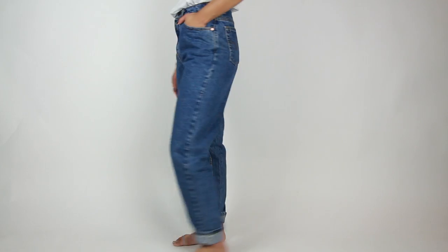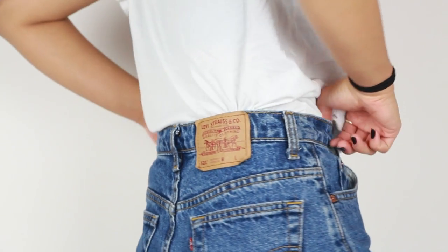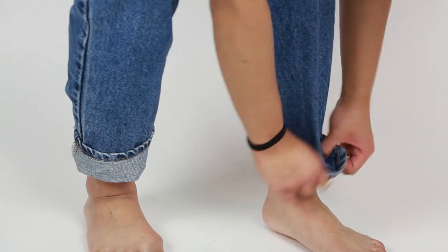The jeans that we didn't do anything to — just because we like them how they are — are these Levi's dark wash jeans. I absolutely love the fit and the length on me. It just fits so nicely that I really didn't want to cut it. So what we do is we just fold the bottom up, like so. You can fold it as many times as you want.